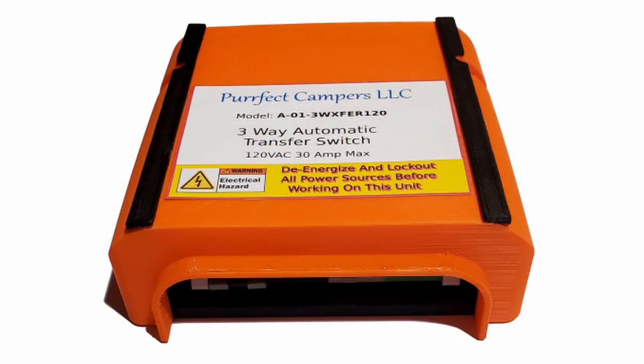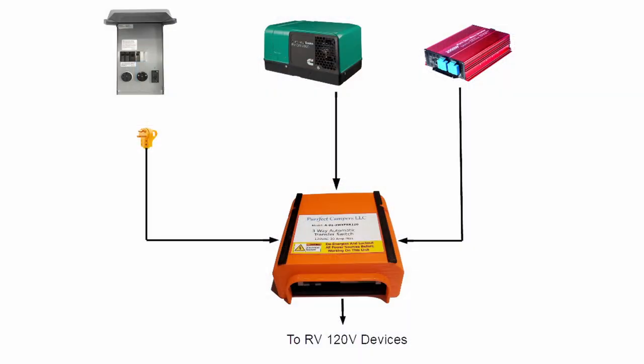Specifically, a more ideal option is to use an automated three-way transfer switch. With this, it will automatically swap to the preferred source when that source has power available.